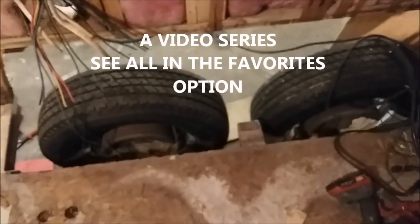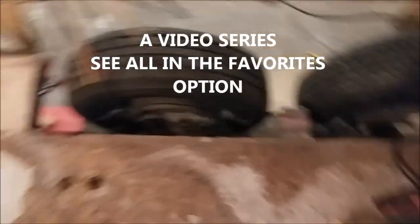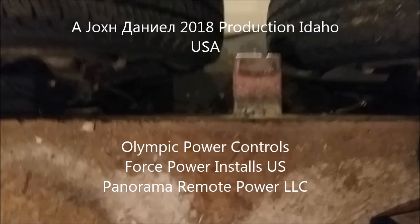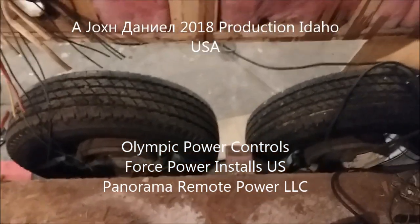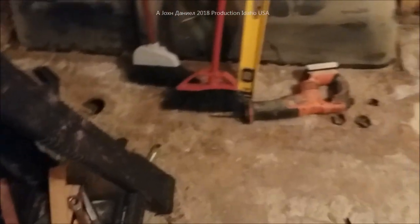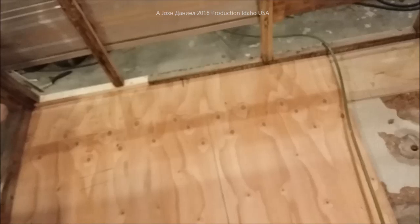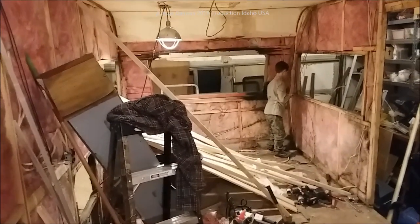All right guys, this is video four of the Holiday Rambler turned into a cargo trailer. Here is the welded center point — it's got plenty of room around the tires. We're currently putting down the plywood in here and the rest of this is already primed and ready to go. All the framework has been repaired and the epoxy is put in that piece of wood where it was a little weak, but we are finishing it up.